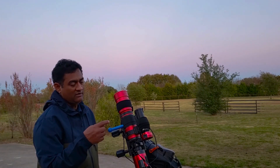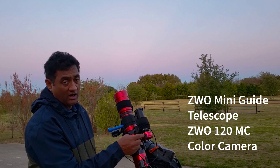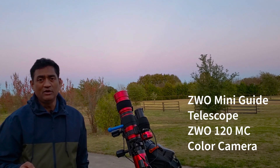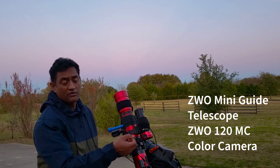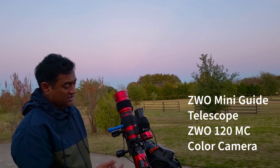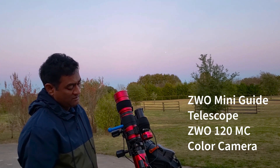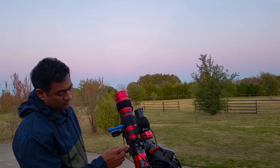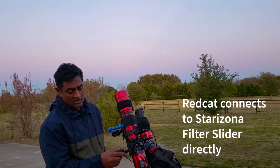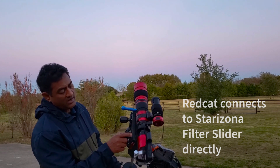It works very well with the ZWO Mini Guide, and I put a color ZWO 120MC camera — I'm using that for planetary and other stuff. I didn't get a monochrome for this one but it still performs okay, and it does connect with the Starrizona filter slider without any extra adapter.